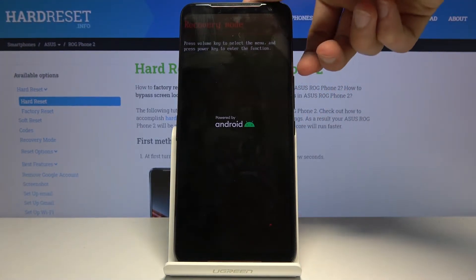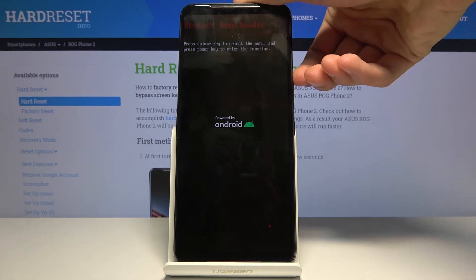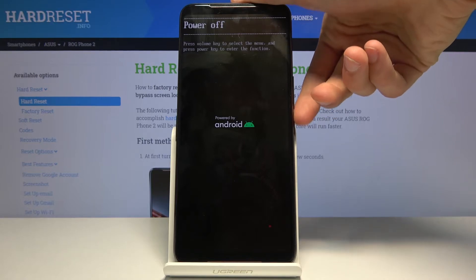From here, using the volume up key you can cycle through all the different options that are visible on screen, and it will confirm whatever is selected with the power key.